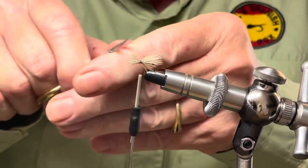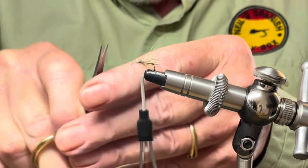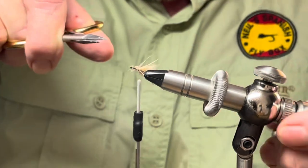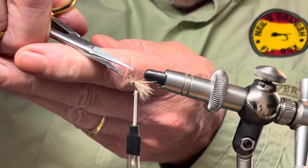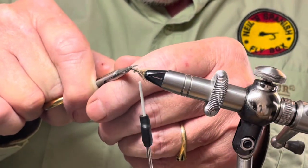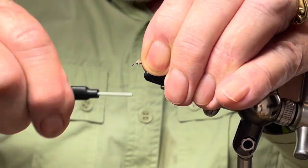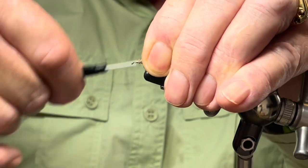Now just take your time — it doesn't need to be perfect. It's not like we are building up a body or a head, so just trim up these pieces. We'll do some more trimming at the end if necessary. Bind down the deer hair and tidy up.